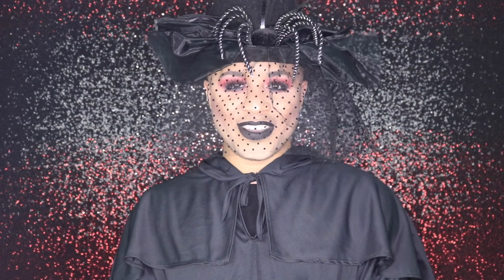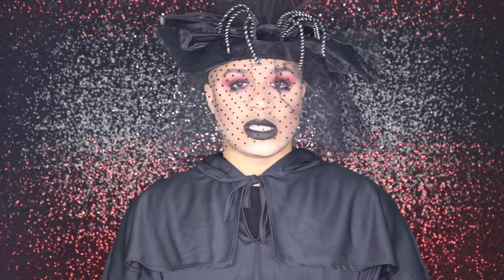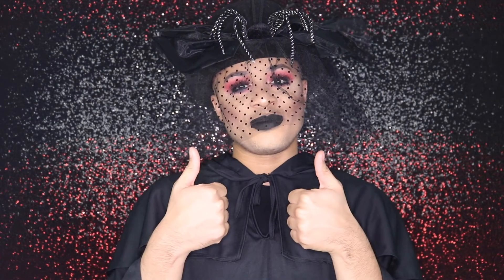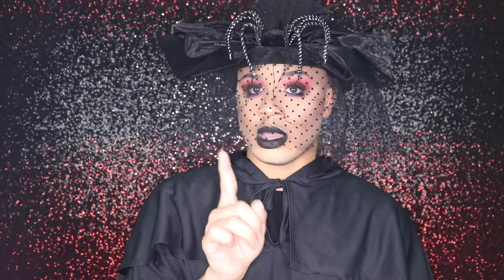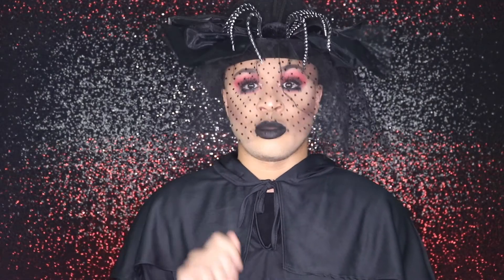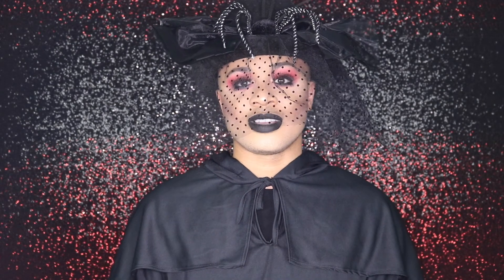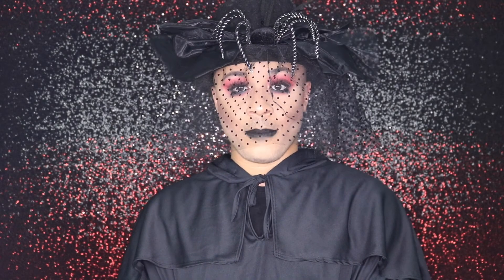Hey guys, this is the finished look! I hope you all like it — I absolutely love it. I'm giving you undertaker realness and I'm ready to take all of the haters and put them in the grave. If you like this video, give us a thumbs up; if you love it, subscribe to our channel. Comment down below on what you guys would like to see next — there's a lot more in store for you guys. We'll see you on the next video! Bye, killas!